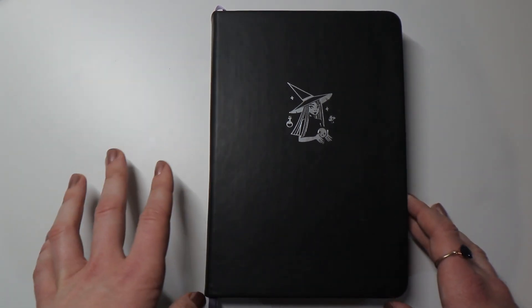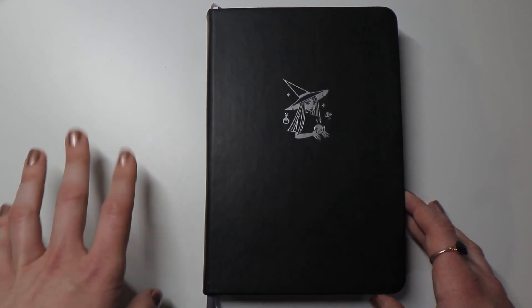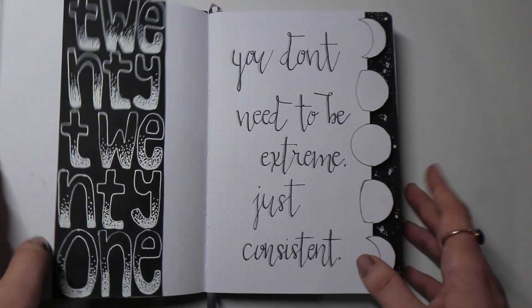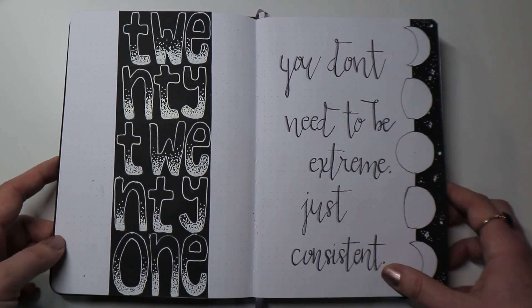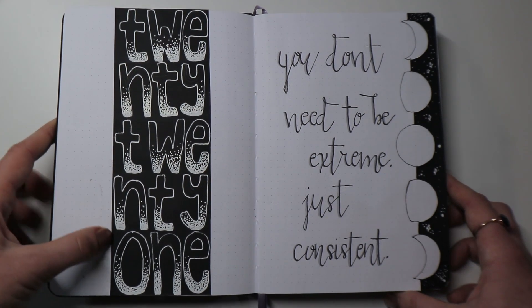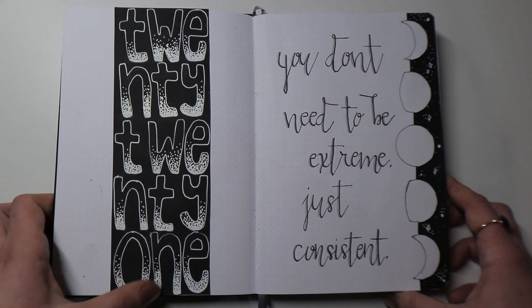It would have been way too long to include both the process and a January plan-with-me in this video, so I decided to shorten it and just give you a little flip through of the first pages of my 2021 reading journal. So here we go — starting to flip through. I have here the first couple of pages, which are just kind of like beginning pages.